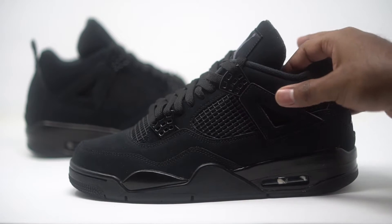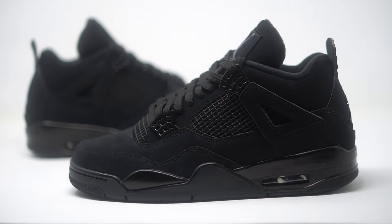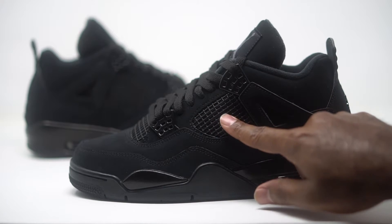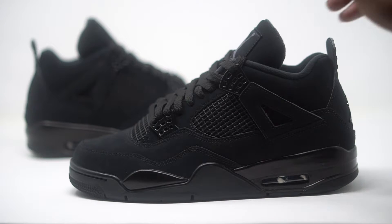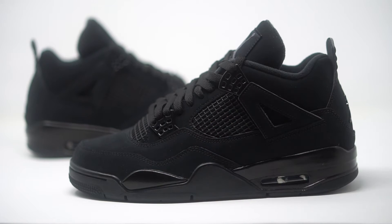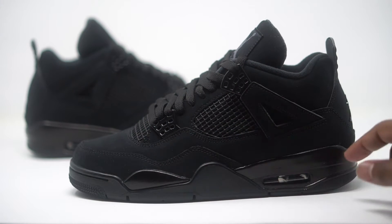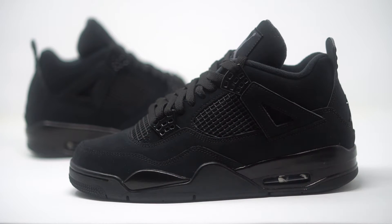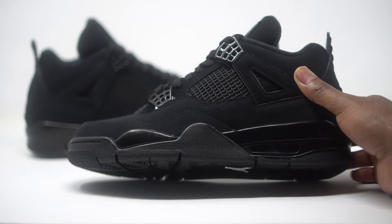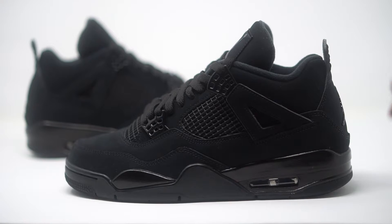You've got the same nubuck coming on the wings as well. We have a little plastic black piece on the eyelets up at the top, and then we have our netting on the side panel and more netting on the tongue. The midsole has a semi-matte gloss finish coming in black. Down at the bottom, all black, we have our air unit — if you take a close look, it's kind of like a little charcoal gray. Pretty dope — little see-through action there.